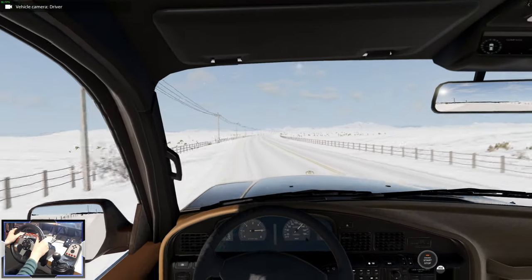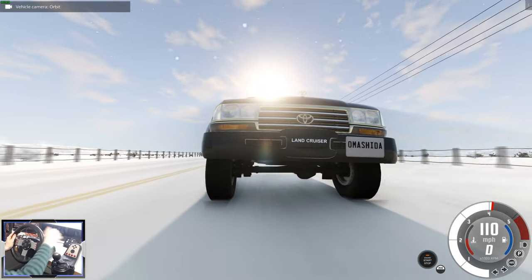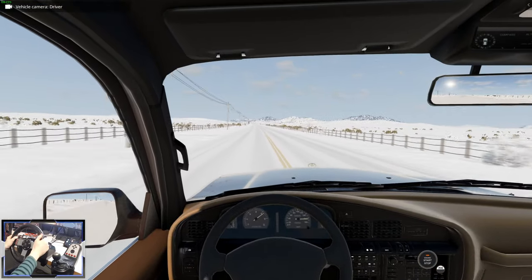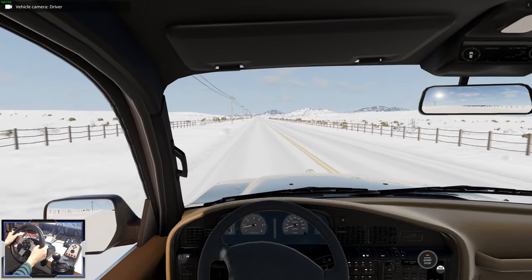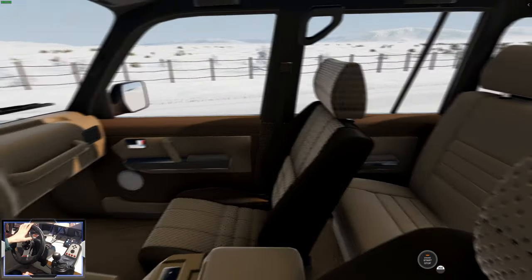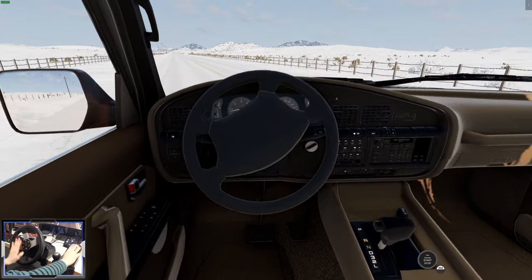We're off the road. Let's see what the top speed of this thing is - not the fastest car in the world, but about 110 to 120 I reckon. It feels pretty good. Brake test - look at the body roll! Look how much we can make the body move. That's craziness. Love it. Feels great. And look at the carpets - look how detailed those carpets are.